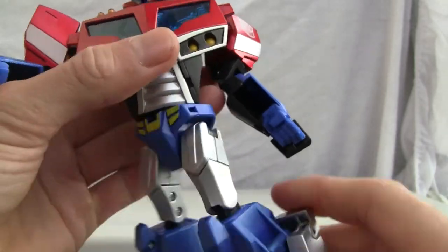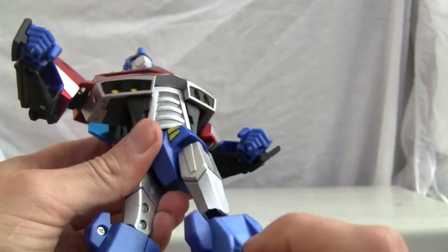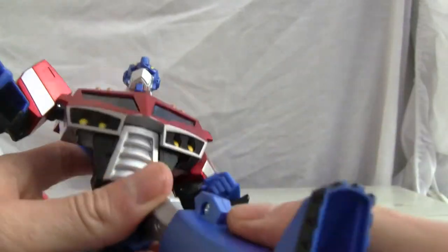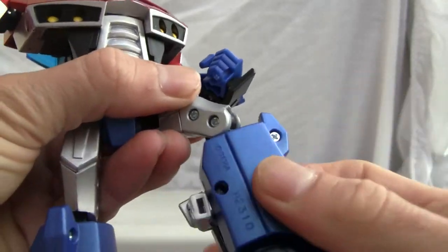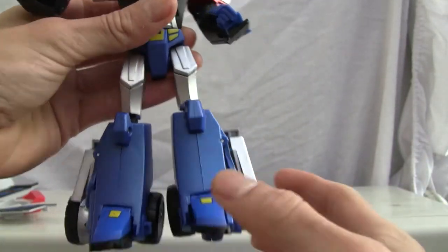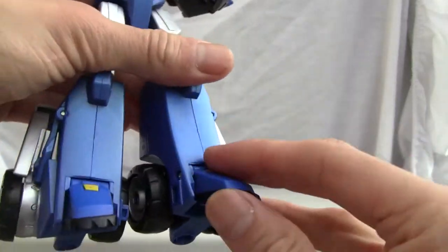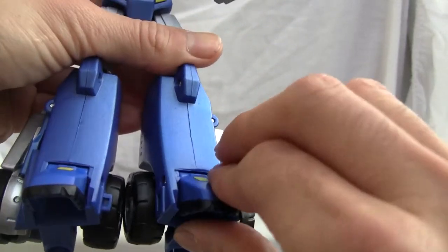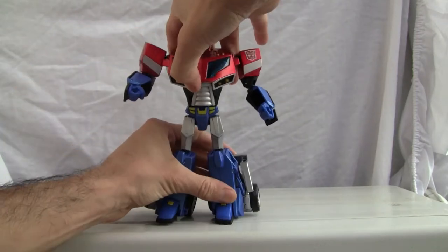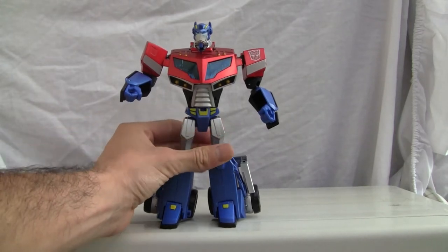The waist swivel goes 360 degrees. The hip joint is pretty good — it goes in and out, side to side, with a ratchet joint and moves around very well. There's a single-jointed knee with a little swivel. He's got big lower legs — the thighs are skinny in comparison to his calves. There's toe articulation, but no real heel spur. It seems a bit primitive looking back on it now.